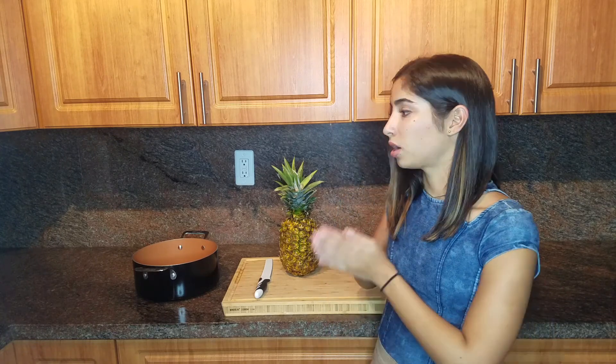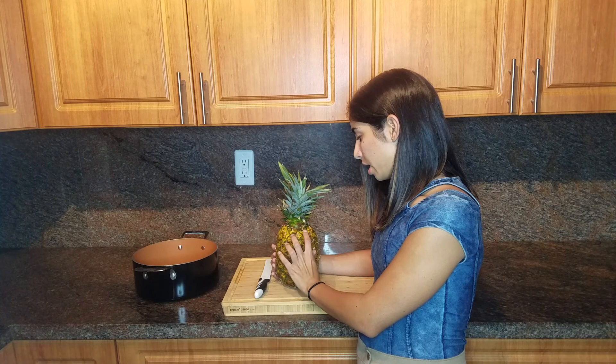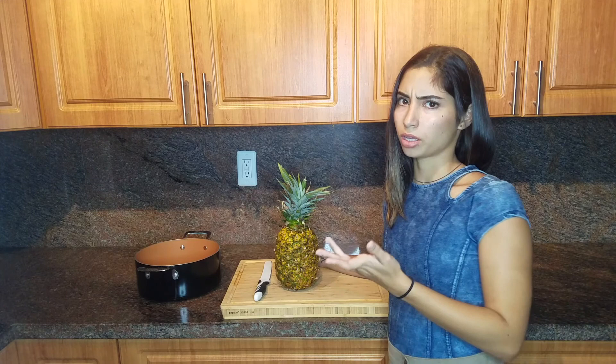So I decided to start buying my own entire pineapples, and I also learned that you could actually use the skin to make a pineapple beverage — either a tea or a juice. So from now on I'm also not throwing away the skin. I like to use a bread knife, but you could totally just use any knife that you like.